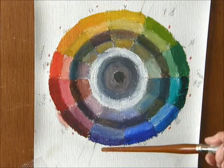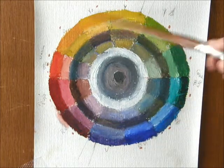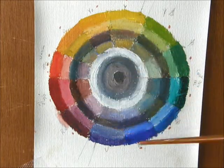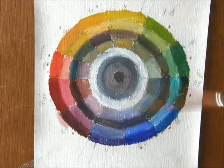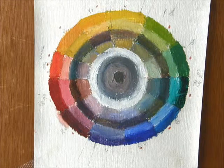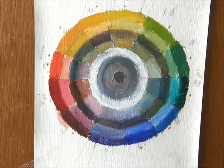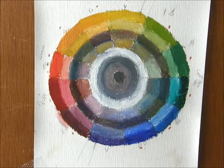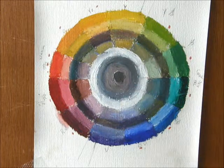Now, these colors — the primary colors come in tubes and you can't mix them from any other color. They're just the primary colors, like the color of the rainbow or prism. And of course, there's other things about them that you'll learn later as we work.